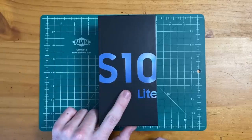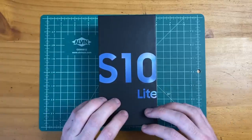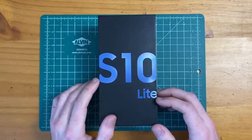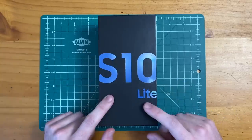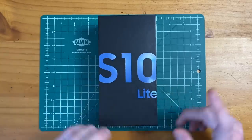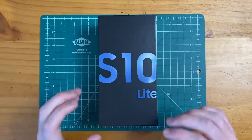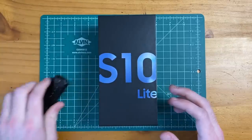When the Galaxy S10 came out last year, it retailed at $1,000. I personally purchased this phone off of eBay from a third-party seller for $600. So expect this phone to be in the $550 to $600 range. I would expect this device to start shipping out before the release of the Galaxy S20 and new Samsung phones coming in February. But let's go ahead and get into the device.